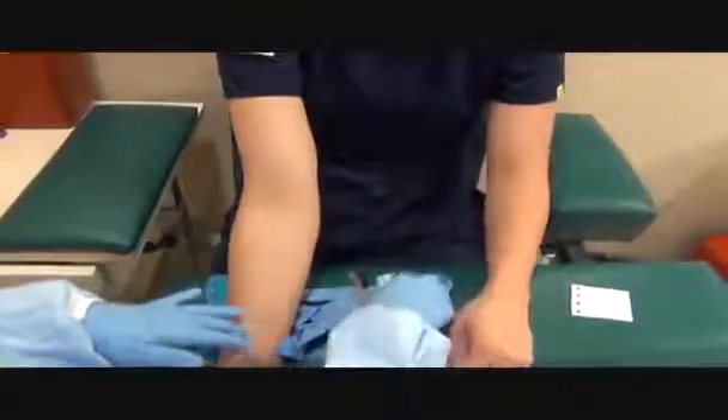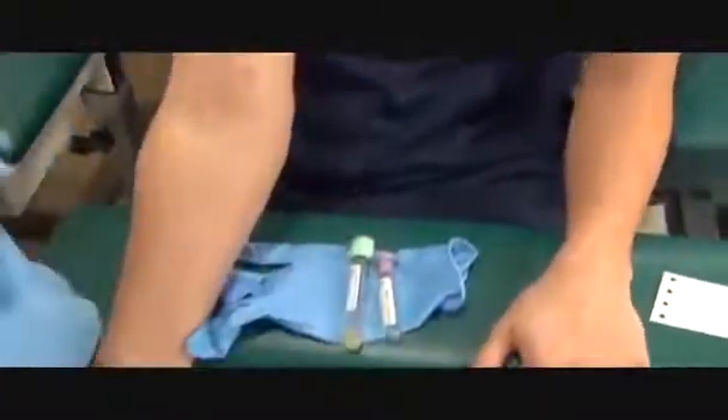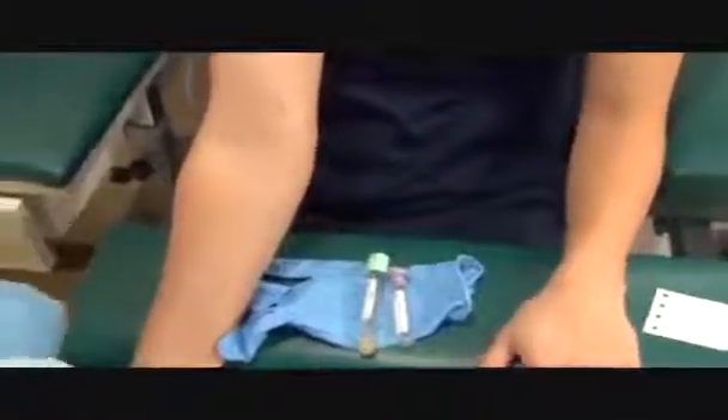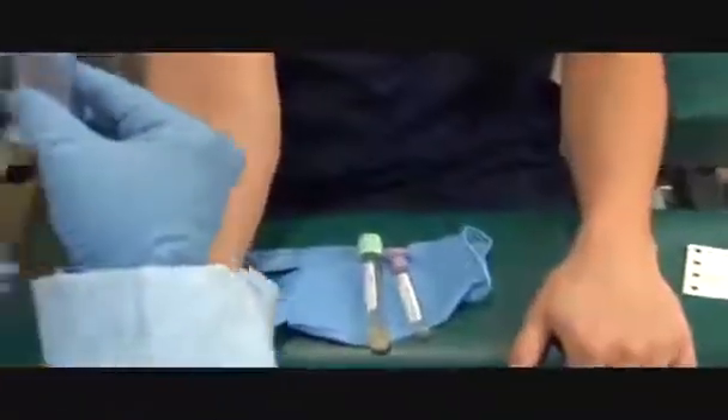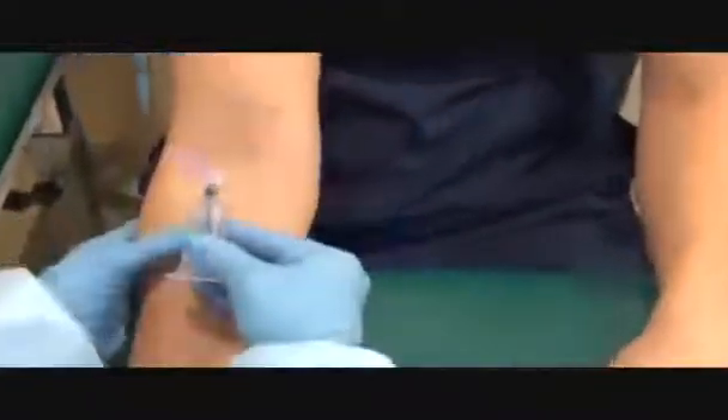Does your arm feel dry? Yes. Please make a fist. Inspect my needle. Take a deep breath. Let it out.